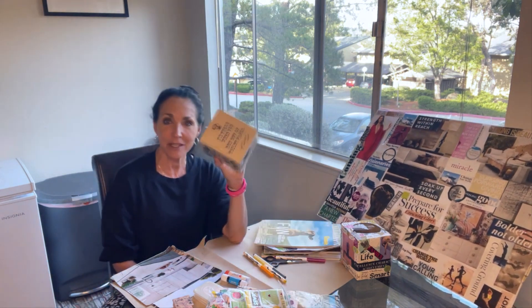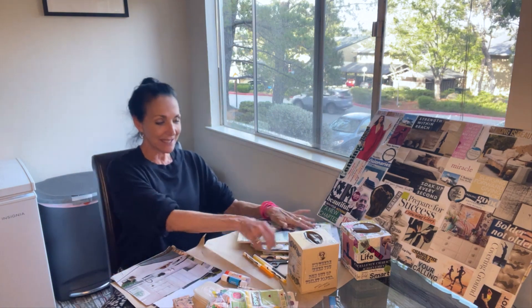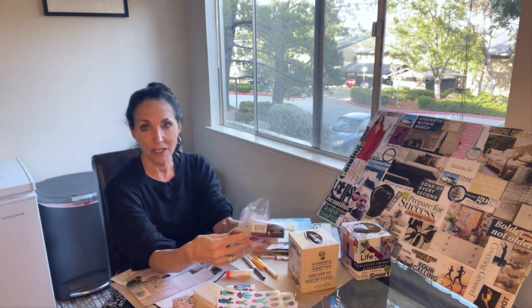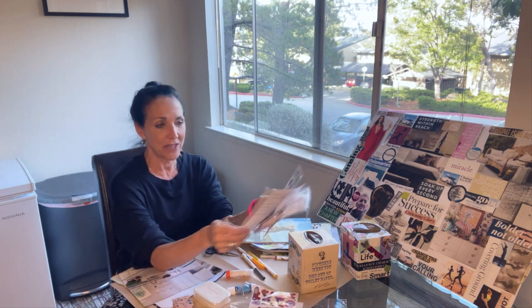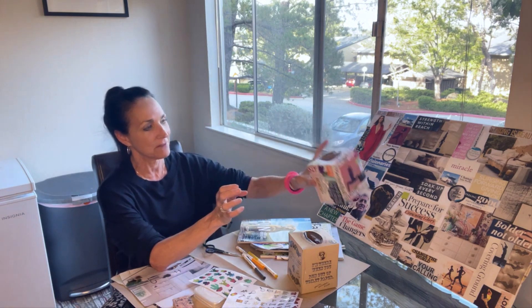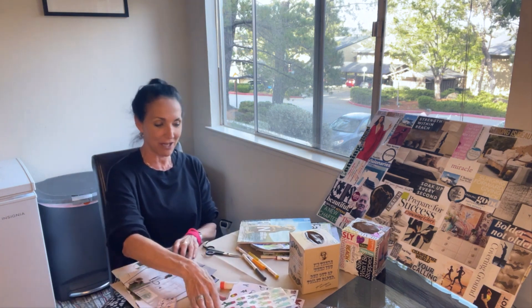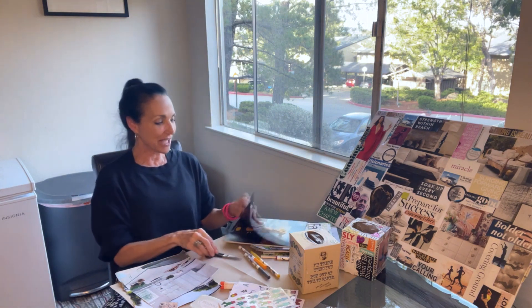Here's how you do it: get a simple Kleenex box — you can pull the Kleenex out or wait till it's empty. Get magazines, markers, glue sticks, and scissors. I kind of go all out because I've been doing this for many years — I have little stickers, things with sayings on them. You don't have to be that elaborate, but it is fun to go to Michael's, Joann's, or any craft store and get creative. I have bows, hearts, buttons, pictures, stamps, and a little ink pad.